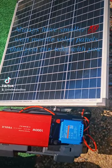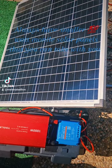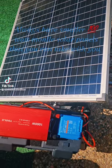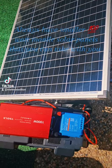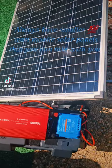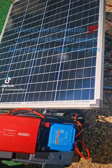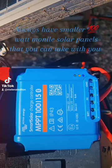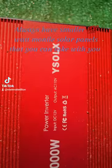What you're looking at is a Harbor Freight 100-watt panel hooked up to one of my 12-volt 100-amp DIY solar generators with the Bigtron wireless MPPT controller and a 1000-watt inverter.